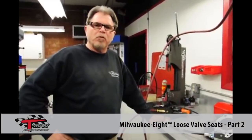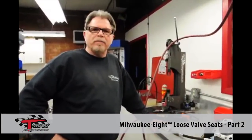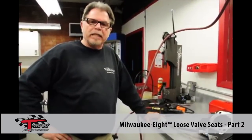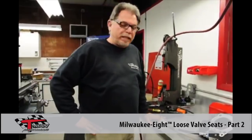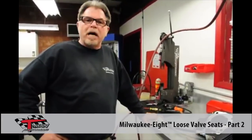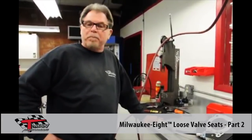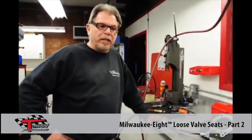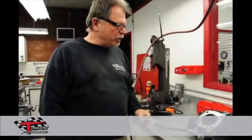Hey, this is TR from T-Man Performance. I wanted to do a follow-up video on the video that we posted over the holiday weekend regarding the M8 valve seat issues that we are seeing. We had a lot of good comments, a lot of off-the-wall comments, and one particular comment that I took a little bit of offense to that I will address at the end of this video. I want to go through this whole step to let you guys know what we did before we posted that, to make sure that we had all of our ducks in a row.